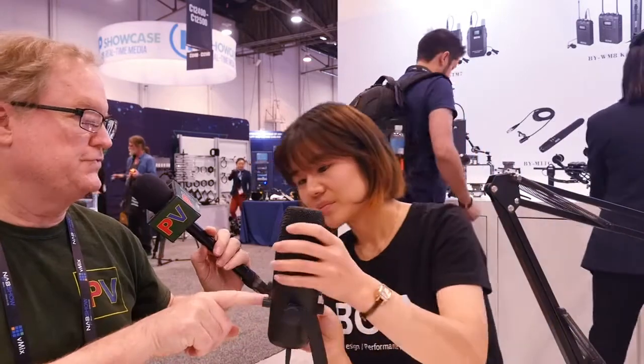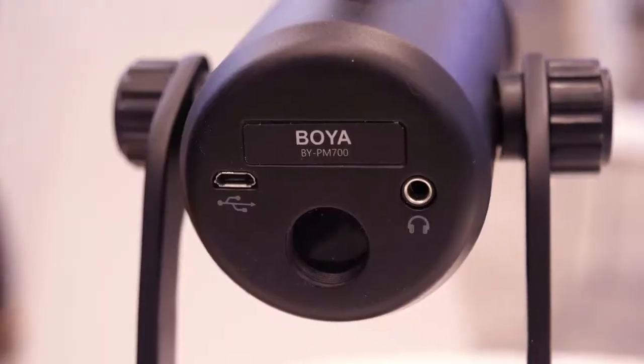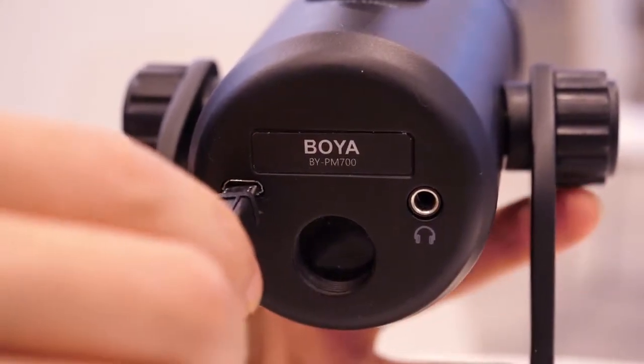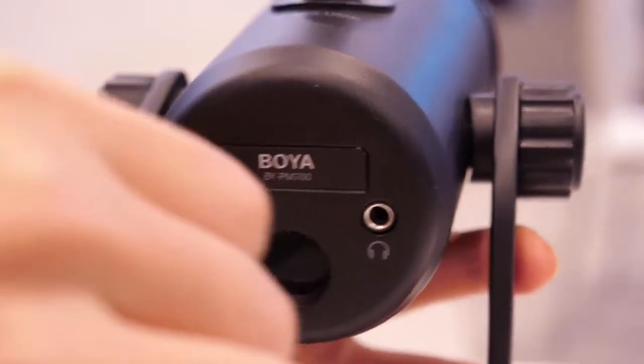And then all the way on the other side, the two circles means it's stereo. Here, this is a micro USB port, and you can monitor the sound from here. And most importantly, it is compatible with any Windows or Mac computer.